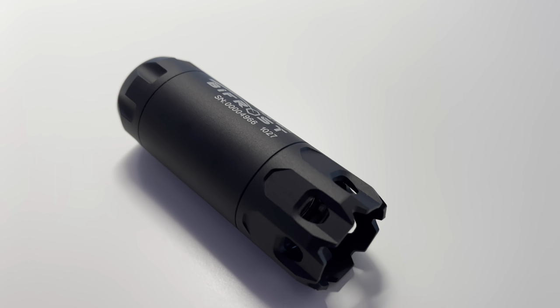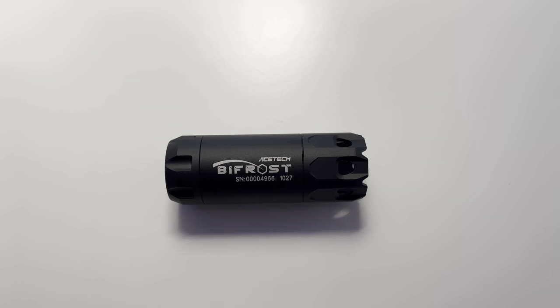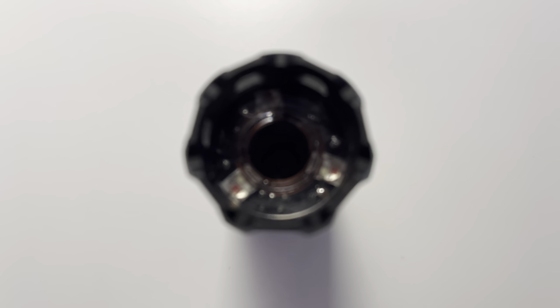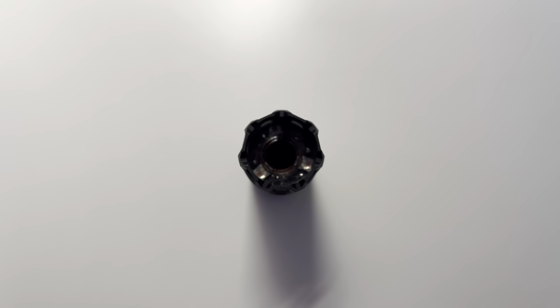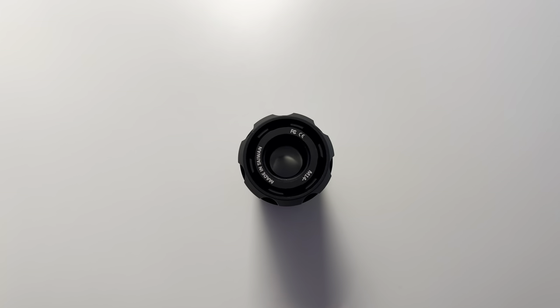Because this is more than just a tracer unit. Unlike most tracer units, the Bifrost has LEDs in front of the flash hider, instead of just inside. It's definitely worth the price of $90 to $100, especially for newer players.